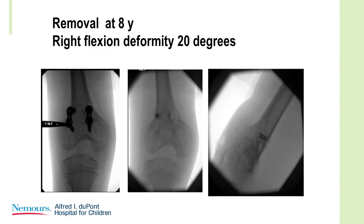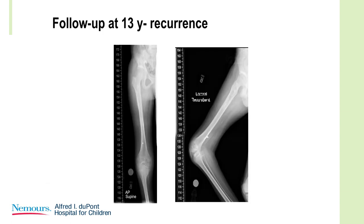Here's the child at removal at age 8. You can see there was a broken screw, but it was a good correction. The deformity disappeared, but she came back at 13 years of age with a significant flexion deformity. I don't think there's enough growth opportunity to realign this, but look at the orientation of the physis — it's almost perpendicular to the long axis.